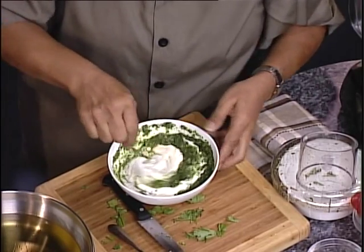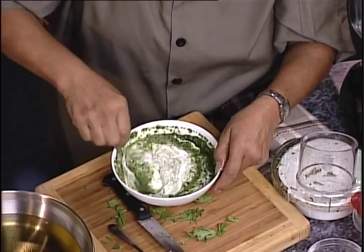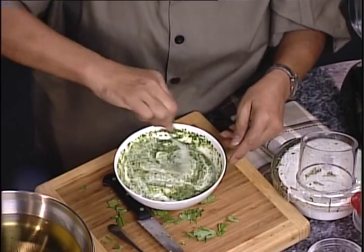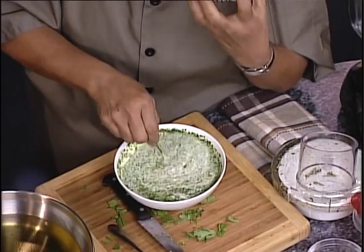Nice and thick. There's no exact science to it. You go with the palette that is more pleasing to you. You can make it as rich, but you don't want to dilute it too much. You still want that nice mint flavor — that refreshing mint and cilantro flavor to it.